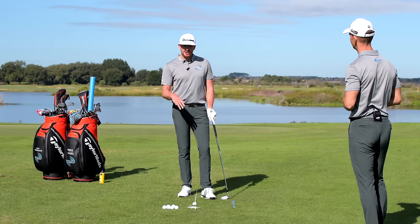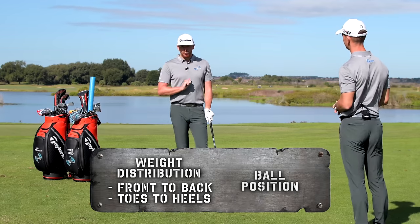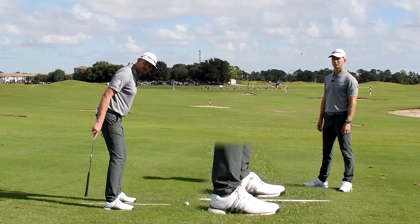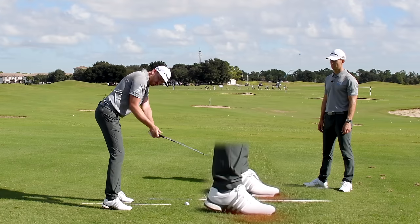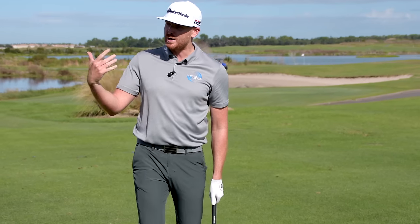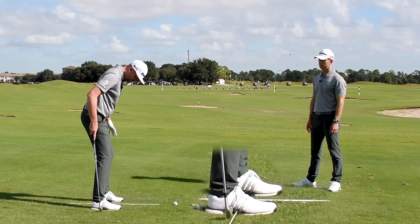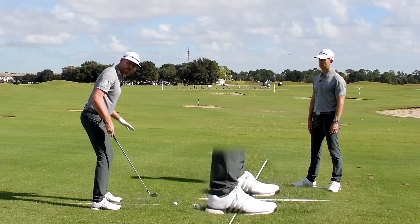We're talking about three things: weight distribution times two, and ball position. With weight distribution, thinking about where it is relative to our heels and toes — if we go too much onto our toes or too much onto our heels, it will throw us off balance. You want to imagine the weight running right through the middle of the feet.